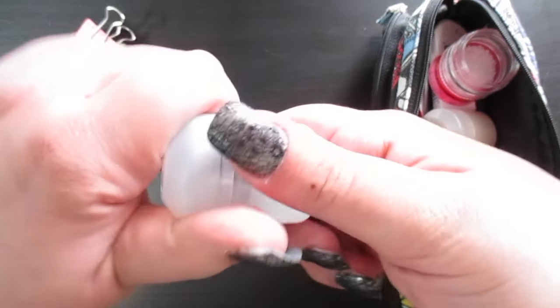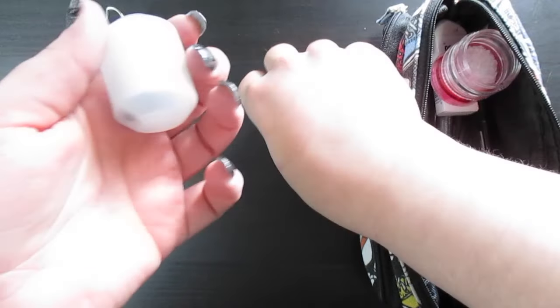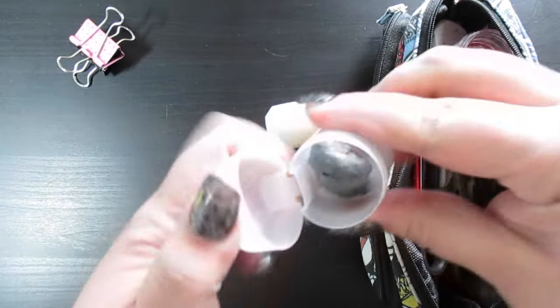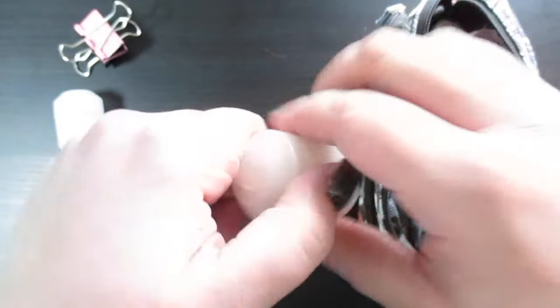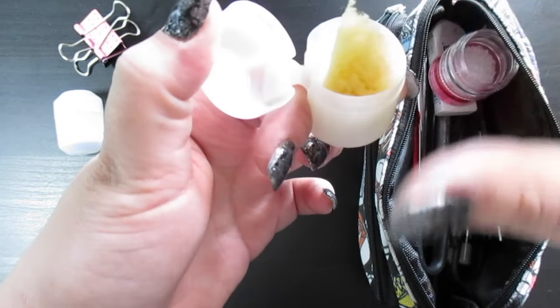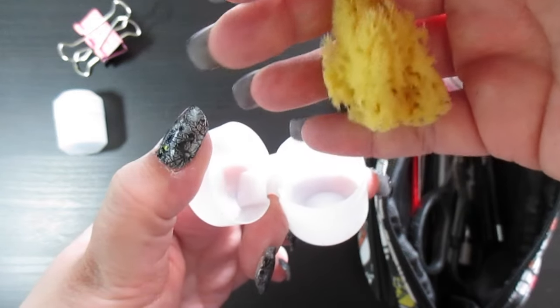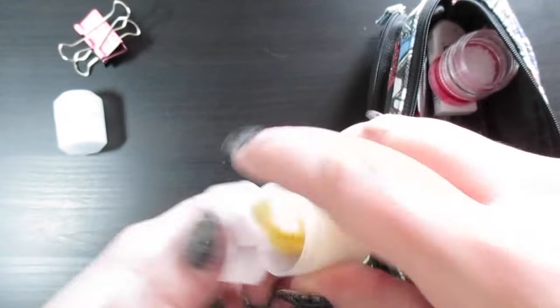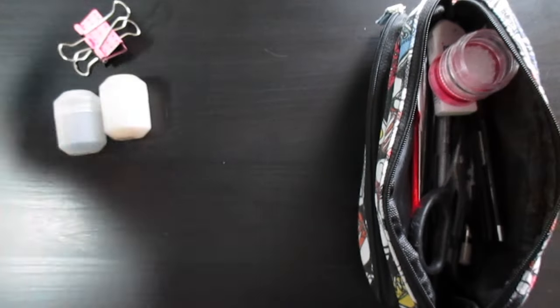Here I have two Kinder Egg surprise casings from the toys — I just basically reuse them. In one I have my kneaded eraser, and in the second I have a piece of sea sponge. It's a large sponge so I cut a sliver of it so I can do cool effects with it on the go. The neat thing about these little canisters is that they're flat on one side, so they won't roll off the table.